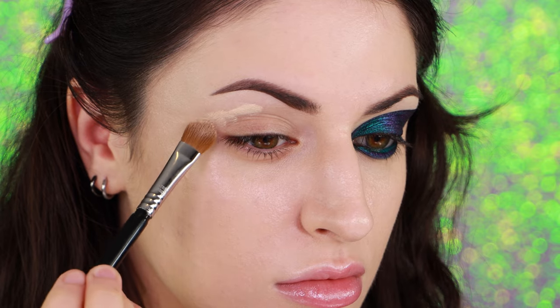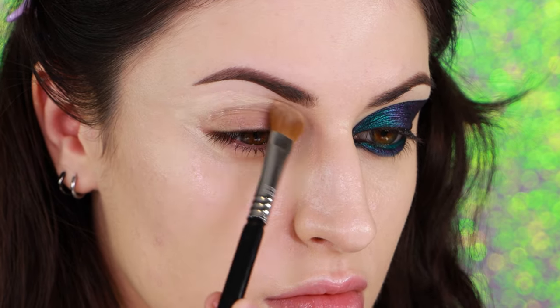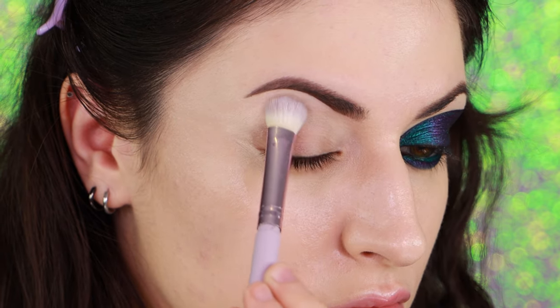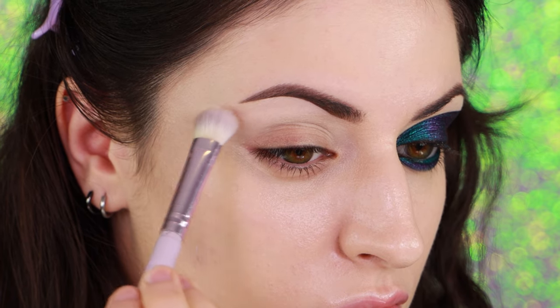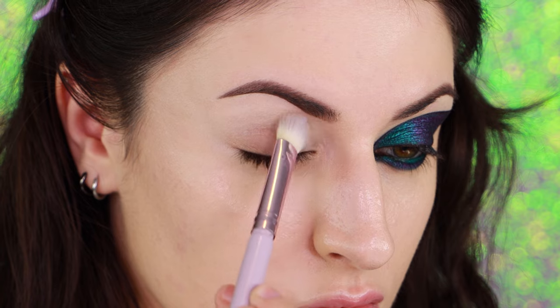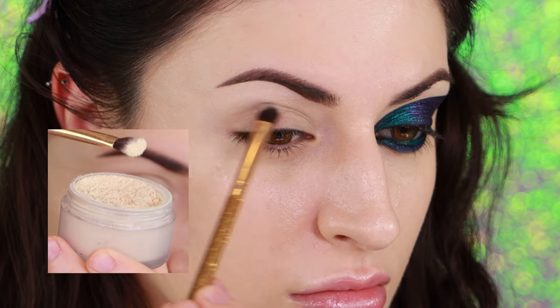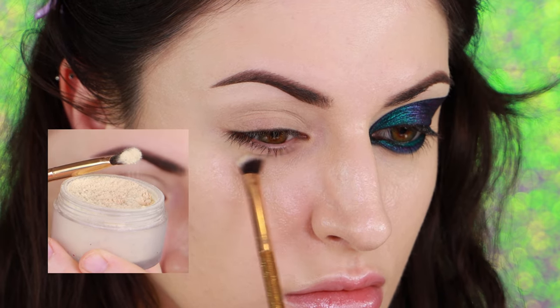I'm starting off with just a tiny bit of eye primer. You really don't need a lot because this isn't like a blended eyeshadow look, and I will be using another product for a base later on. So I'm concentrating it through my crease and blending it outwards. It's not really necessary for this look to put any primer on the lid unless you have super oily lids. I'm using Laura Mercier translucent powder to set my crease above my eye and also the little crease underneath my eye.